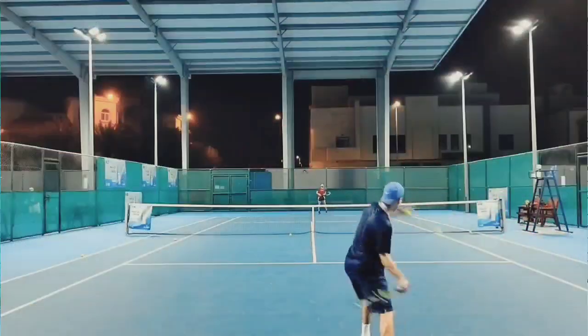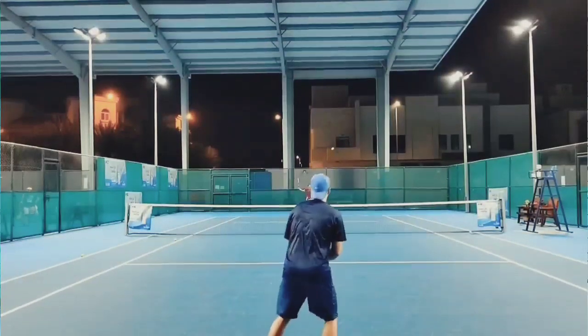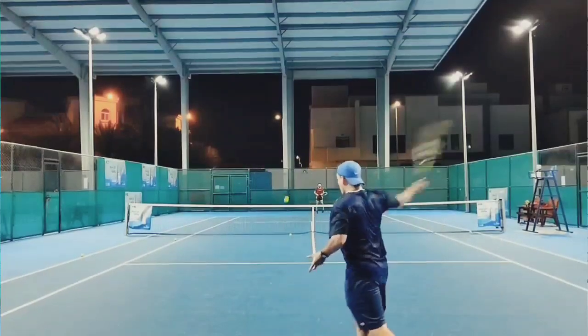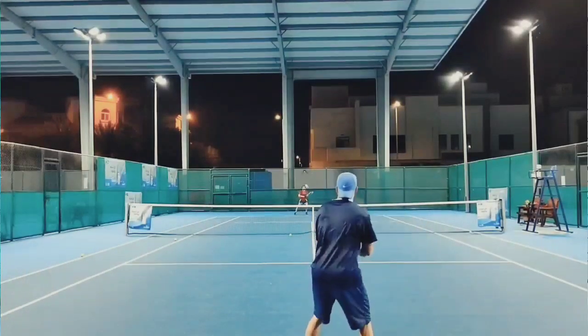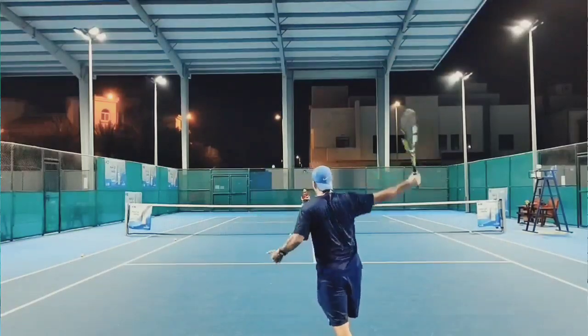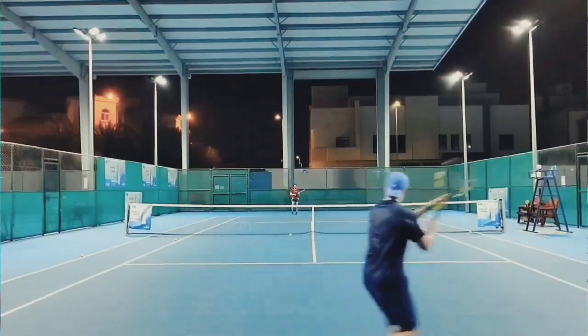La acabamos de testear en el abrazador calor del Medio Oriente, y lo hicimos al máximo del nivel posible en este momento, cambiando constantemente con mi raqueta actual, que es la Yonex Son 98, jugando algunos puntos con esta raqueta también y peloteando mucho, sobre todo haciendo voleas y haciendo saques.